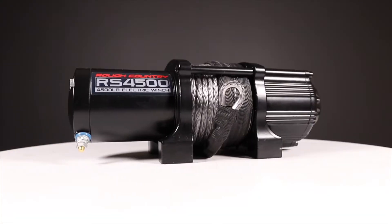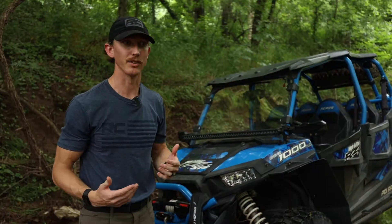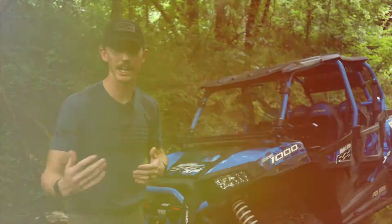Hey, it's Seth from Rough Country here. We've got a 4500S that is a lot better for your smaller machines — two-seaters, Razors, Rangers, Can-Ams.